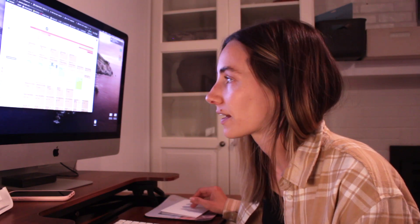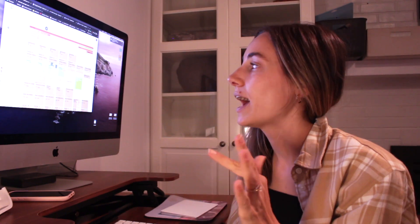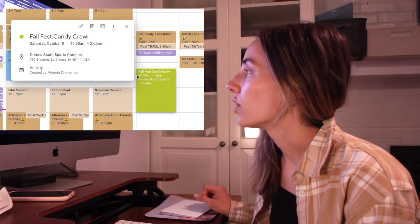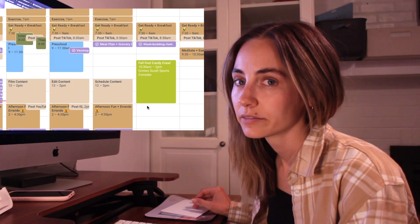I look at these as 'calendars' but they should really be called categories. The ones I have currently are listed alphabetically. First is 'Activities' — something fun to do with the boys. We have a Des Moines Parent calendar I look at for ideas of things to take the boys to, and if I come up with something like a fall candy crawl, I put that in as an activity. It's lime green — really bright so I can see it.